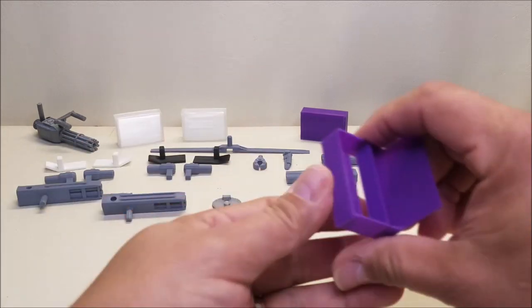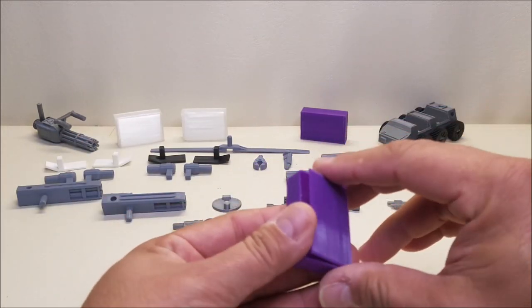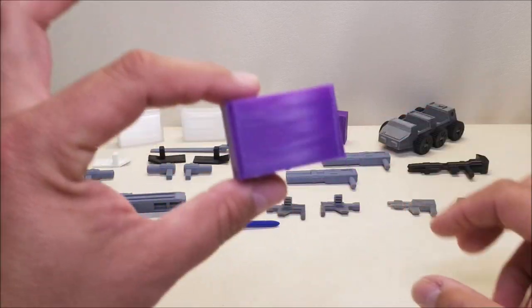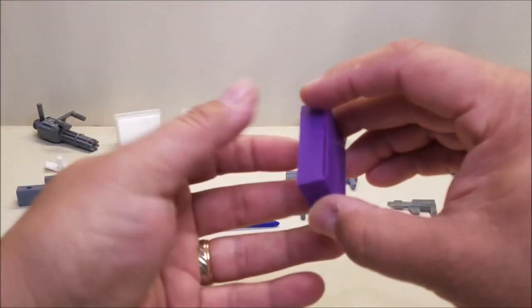He printed me off four of these — I got two in clear and two in purple — and these are really cool because they're very reminiscent and very similar to the ones that the G1 cassettes would come with.